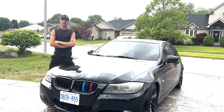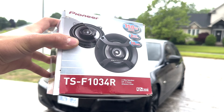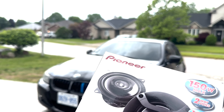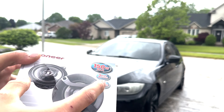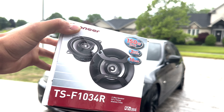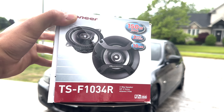What's up guys, welcome back to another video. In today's video we're going to be installing some new speakers into my BMW. The speakers I bought are some Pioneer ones — they're a four-tab speaker so I might have to cut one of the tabs off with some snips, but other than that they should fit right in. Let's go into the car and get the old speakers out.